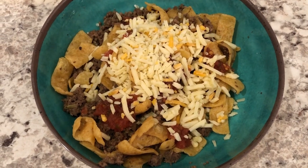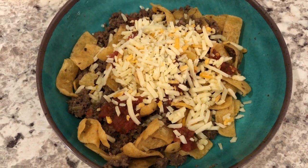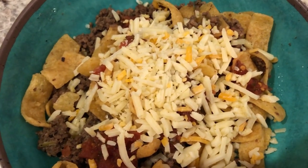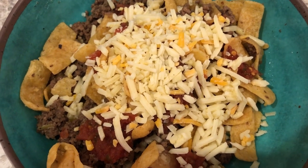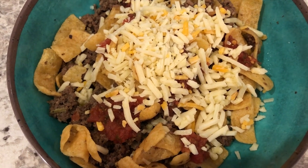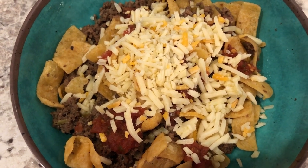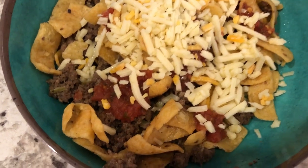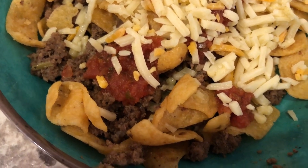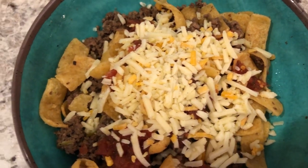Hey guys, for dinner tonight we are having leftovers. I normally don't show my leftovers unless I'm using them in a different way, and so tonight I am. We had some leftover taco meat, and I also had some leftover Fritos from some chili we had — just a few Fritos left in the bag. So I decided to make a kind of Frito taco salad type thing, but the lettuce was bad so I don't actually have any lettuce. What you see in my bowl is the ground beef taco meat, the Fritos, salsa, and cheese.